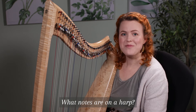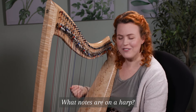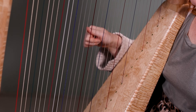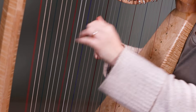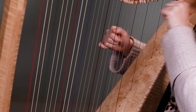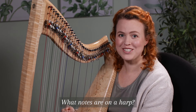What notes are on a harp? The strings correspond to the letters of the musical alphabet, one for each note of the scale. So this is C, D, E, F, G, A, B, C. The C's are red, and the F's are blue or black, just for visual reference, otherwise it would be really hard to see which strings to play.